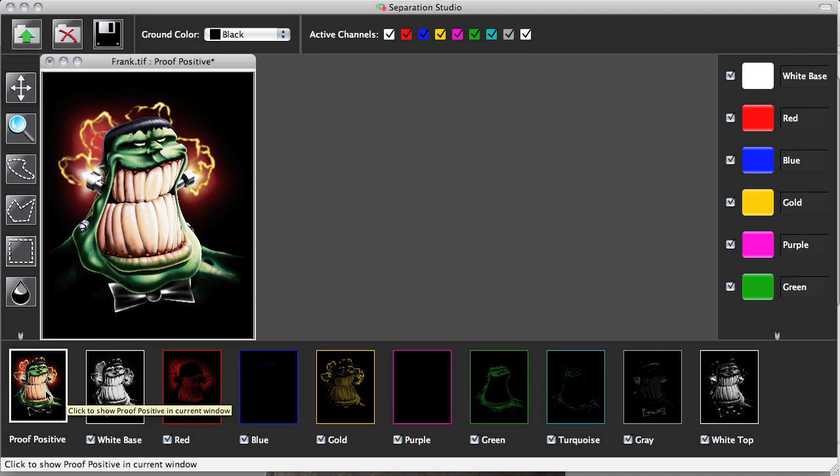I'm going to walk you through them, starting with the bottom first. Here we can see a proof positive — this is one of my favorite tools in this software. The proof positive allows me to see all of the changes that I might make to this particular graphic. If I adjust the saturation, if I want more intense green, I'm going to see those changes and effects on screen. I like to think of it as sort of a virtual press walk — I can see exactly what this is going to look like on press. I don't have to actually output films, burn screens and get on press just to see what it's going to look like. Separation Studio is going to help you not only produce better quality separations and better quality prints, but it's going to save you time in that process.